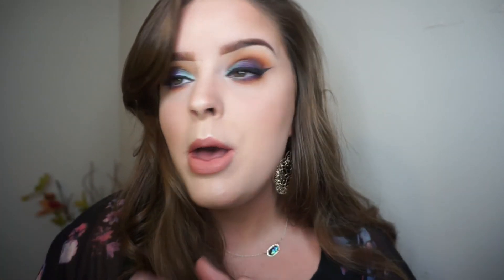This is the look I decided to do today. It's using the Jaclyn Hill palette - I'm probably going to be doing several more videos using that palette. I love Morphe palettes but I love this one, it's just got everything you need in it. This look kind of reminds me of like a sunset at the beach or something like that.